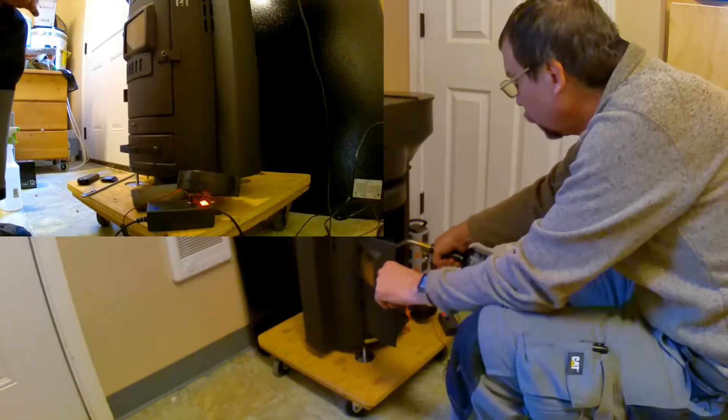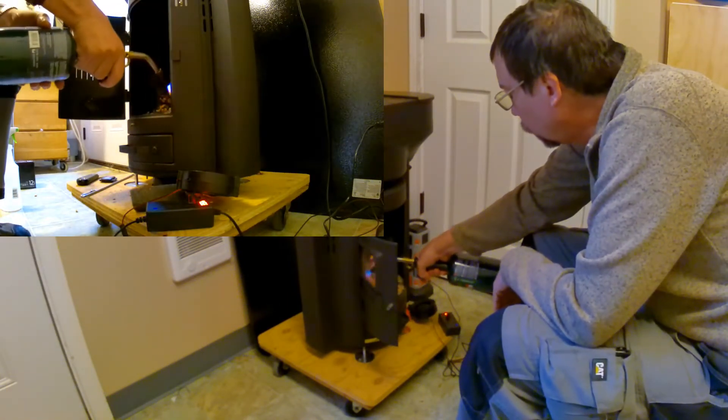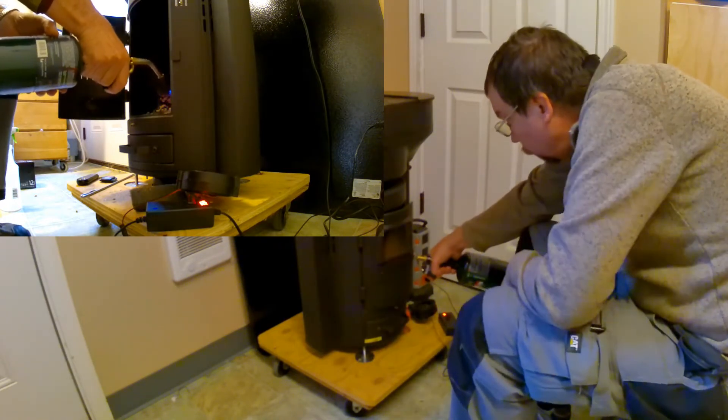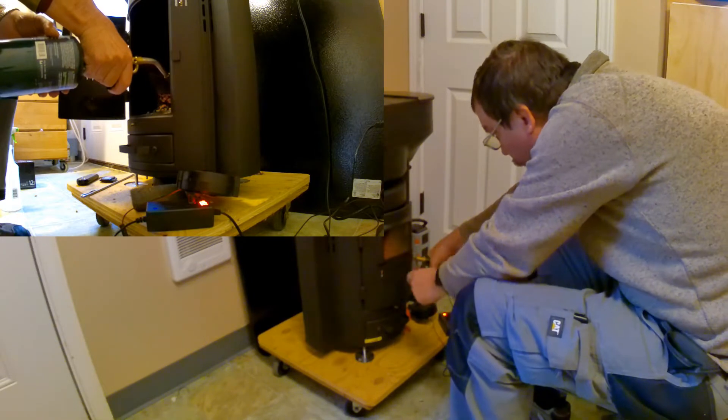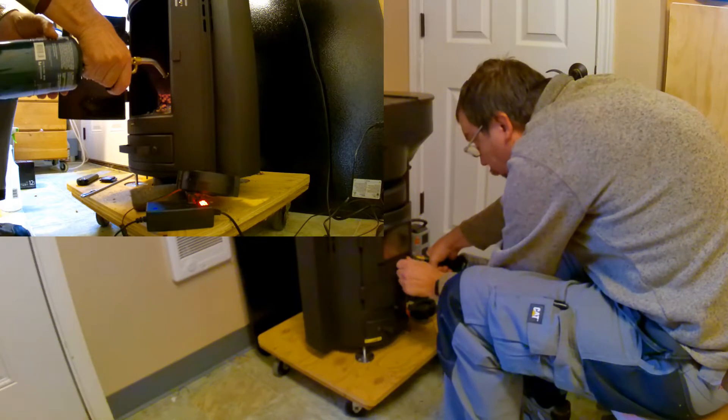At the bottom of the wood stove is a voltage controller and a small combustion air fan. It's a 12 volt centrifugal fan. It produces approximately 1 inch of water column total pressure at maximum 12 volts.